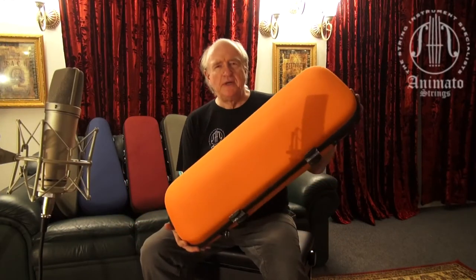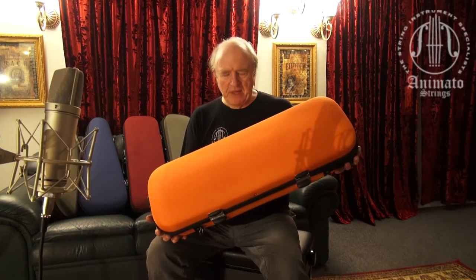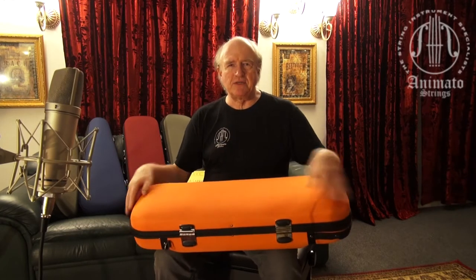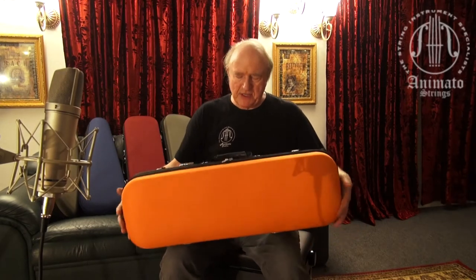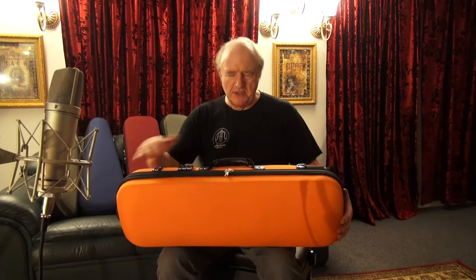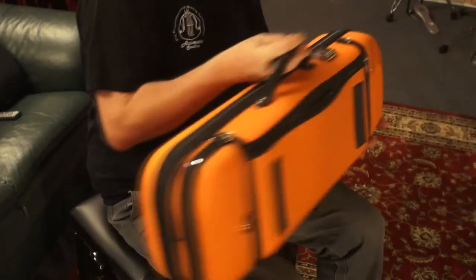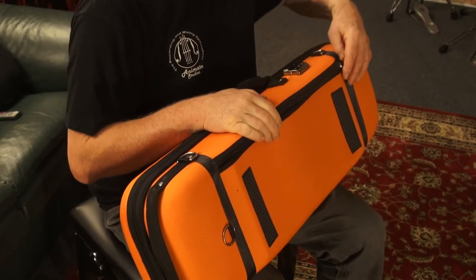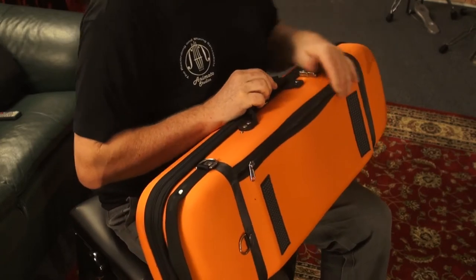This case is called the Deluxe Violin Case. It comes in several colors as you can see behind me, and I demonstrate the case by asking a question first. It has a sheet music compartment right here at the bottom, similar to the way the BAM cases do it on some of their models.